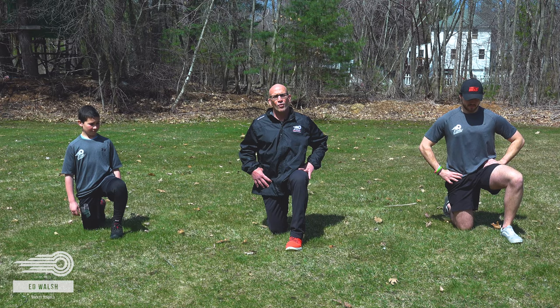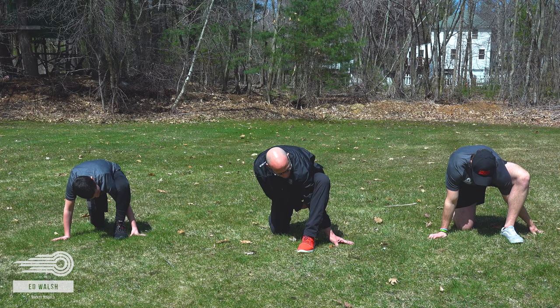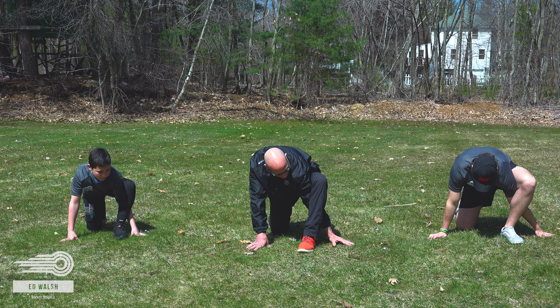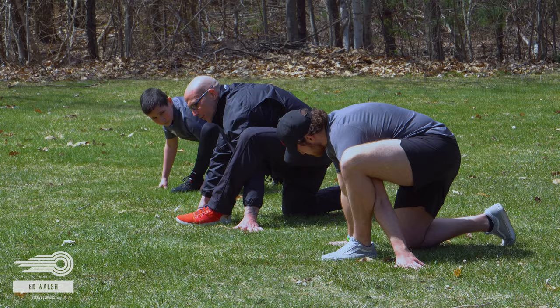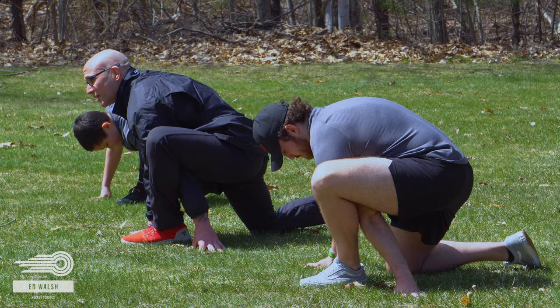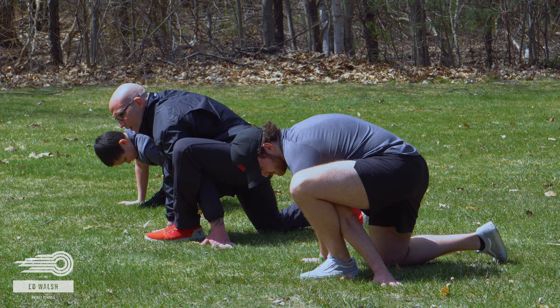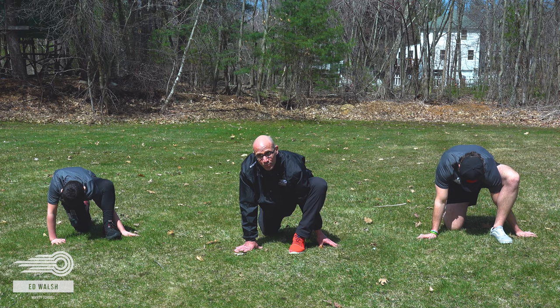From there, take your hand and reach it right through your leg. The idea is to just warm up that hip joint. On your own, rock forward, rock backwards, side to side, forward. All you're really doing is trying to get that hip nice and warmed up. This should take you about five minutes and you should be able to flow through each movement right into each other.